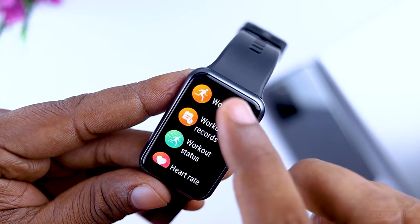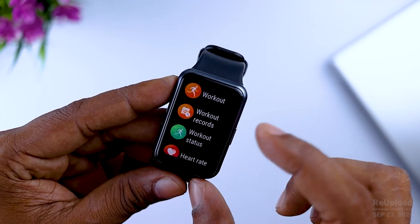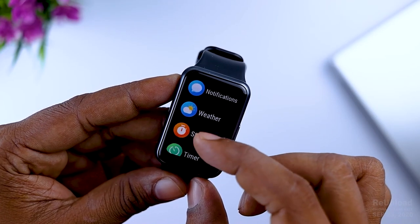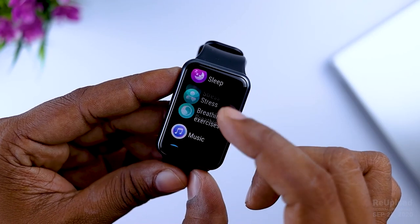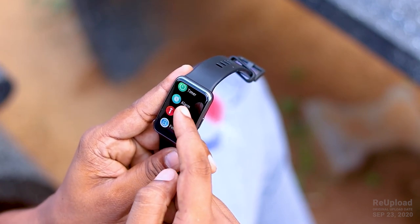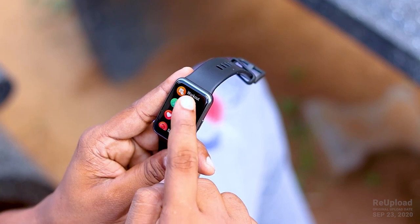You can also click the button to access the menu. You can click the workout record, heart rate, SPO2 oxygen level. You can also click the activity record, sleep, stress, breathing exercise, music control, notification, weather, stopwatch, timer, alarm, and flashlight. You can also access the settings on the device.